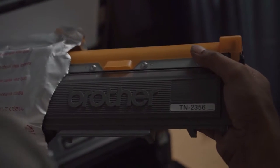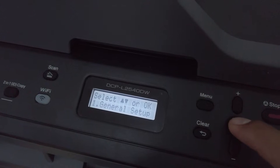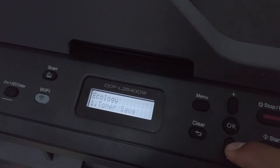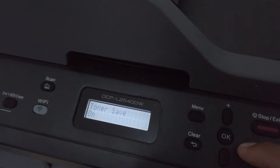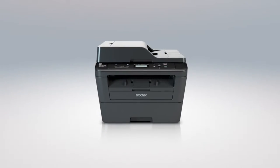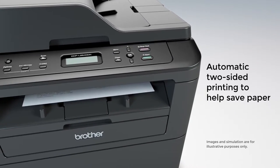It also comes with a starter toner cartridge that will last for over 700 pages. If you don't mind your documents being a little light or faded, you can extend this by applying the low toner mode in the settings so your toner will last much longer. Not only that, but it does have duplex printing, which means you can print double-sided automatically — saving on paper as well.